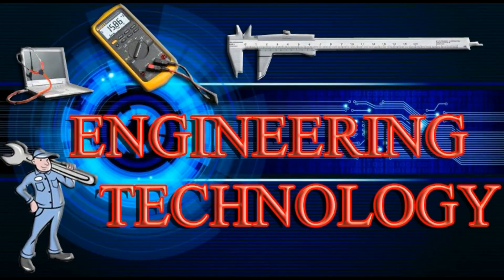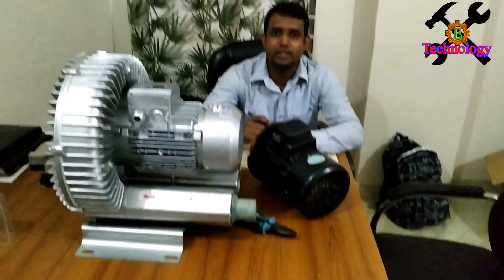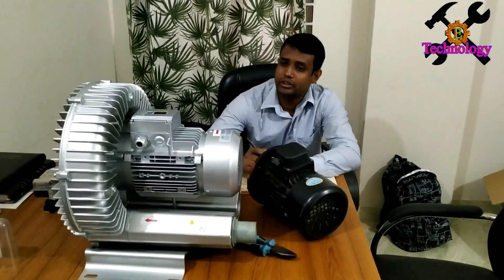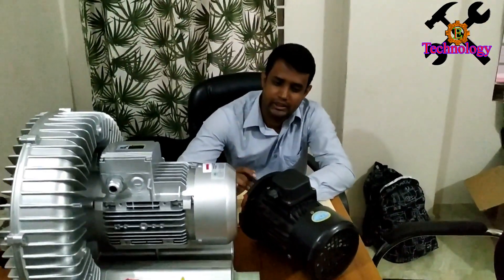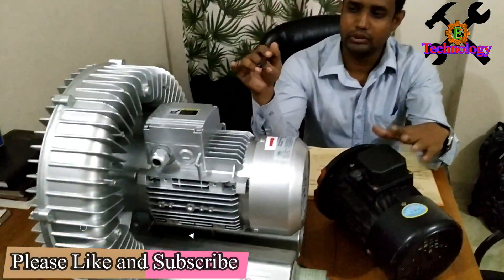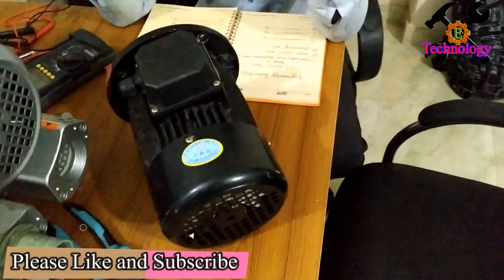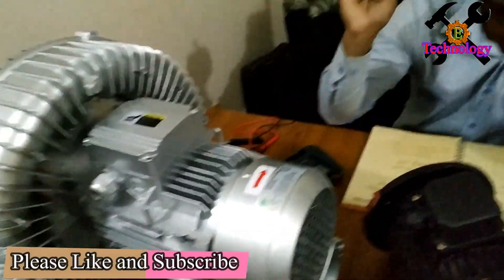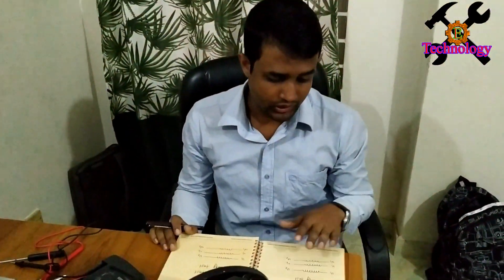Engineering Technology. Hello, welcome. I'm going to be testing a motor today. I'm going to draw it and take a look at how we can test the motor.